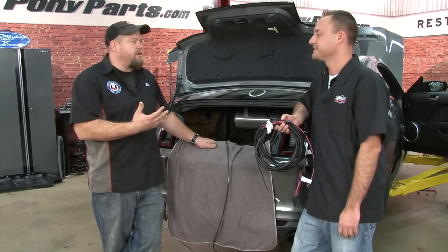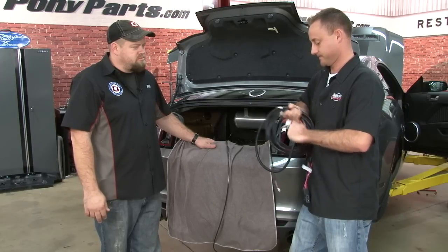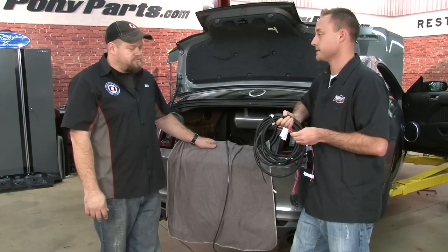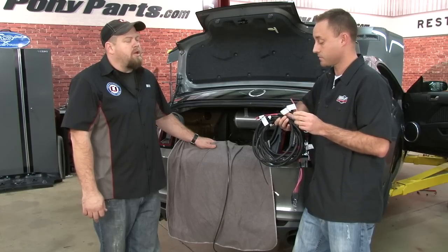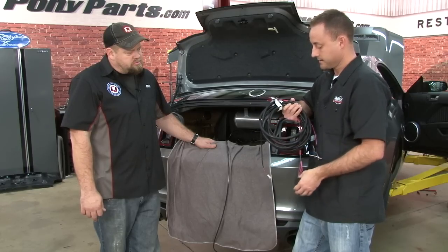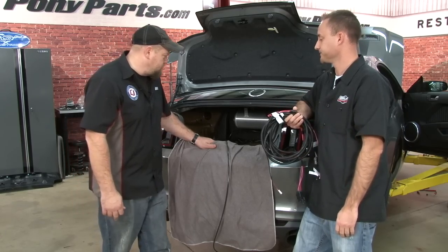Now that the hoses are running, let's move on to the wiring. It's a three-wire hookup — power, ground, and ignition. We're going to run these three wires up through the car along the same path as the airline. In the back we've got power and ground for the compressor, and then the cable runs underneath the carpet up into the car. It's all one harness for everything — no separate harness for the pump.